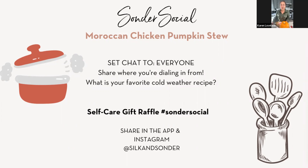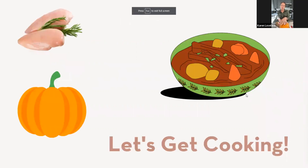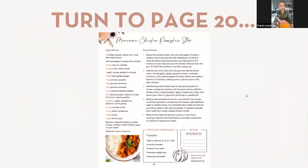I'm coming to you a little bit outside of San Francisco. It's a beautiful day here, and I finally get to wear something with sleeves. Today we're going to be making a Moroccan chicken pumpkin stew. If you have not joined me before, I normally substitute out the meat. Last month I did the chicken sausage, but this time I'm going to be using tofu.